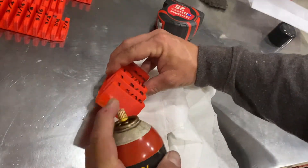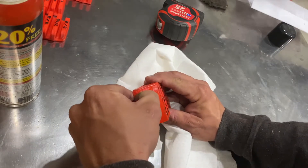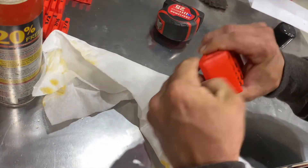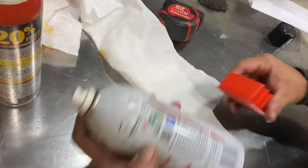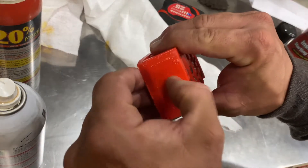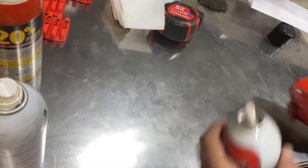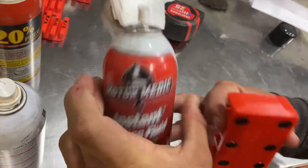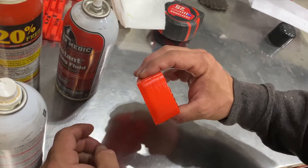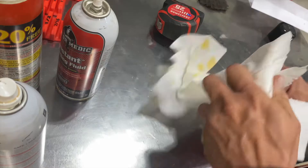Let's go with some PB Blaster — that plastic, although lubricated, is totally fine. How about some Deep Creep — unfazed. Now what I'm about to do I do expect to damage it. This is starting fluid — I expect starting fluid to tear this up. Looky there — handled it like a champ.